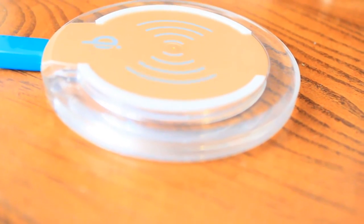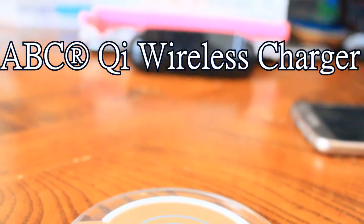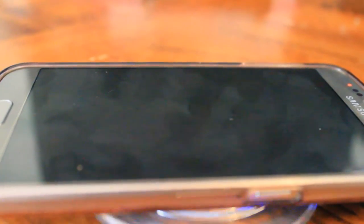However, for those of you who want to experience wireless charging without the crazy price, I have a product for you. This is the ABC Qi wireless charger — a wireless charging pad for any wireless charging phone for only seven dollars and two cents on Amazon.